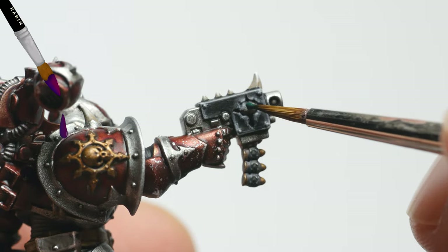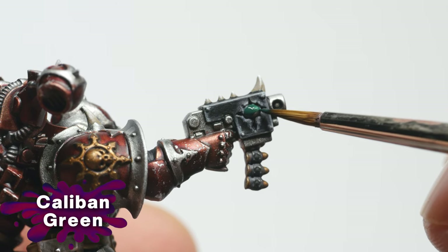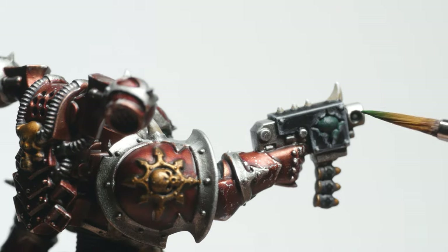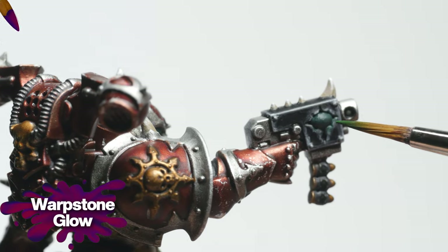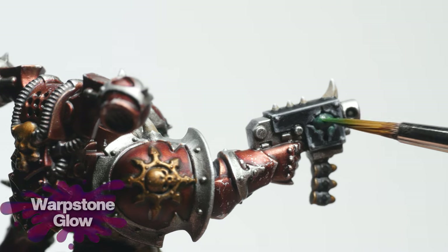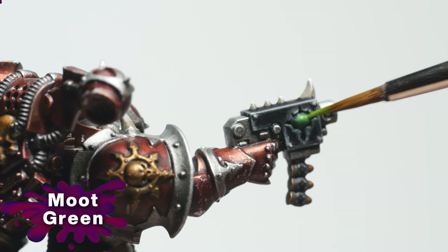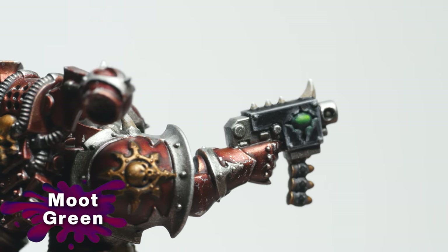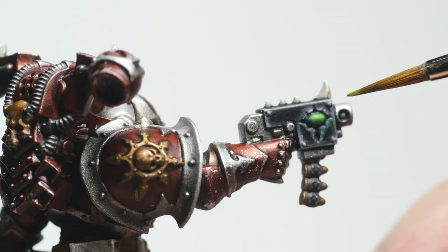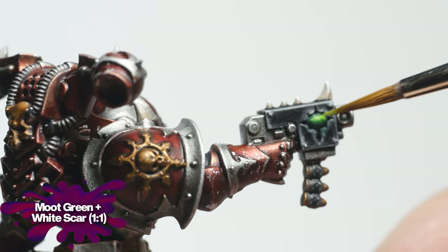The eye lenses and the demonic eye on the bolt pistol were base coated with Caliban Green. As a first highlight, I applied Warp Stone Glow. Next, I used Moot Green in a more selective way. For the final highlight, I added White Scar to the Moot Green to create a one-to-one mix.